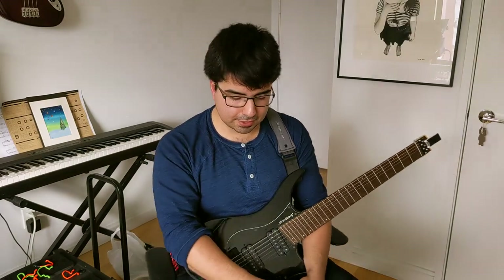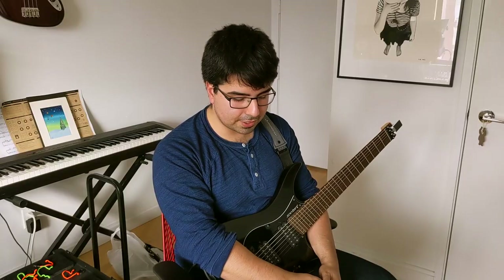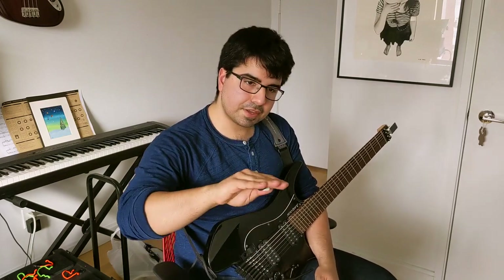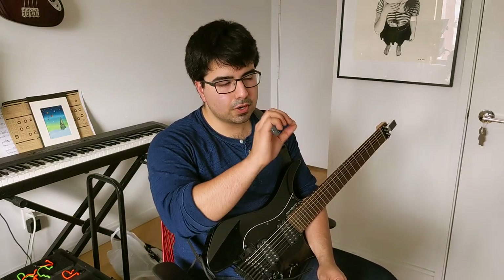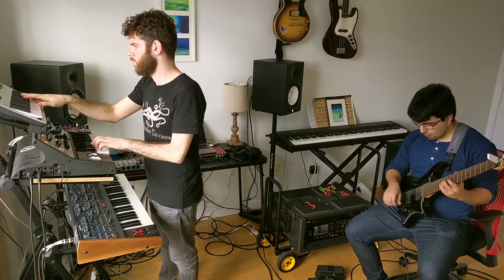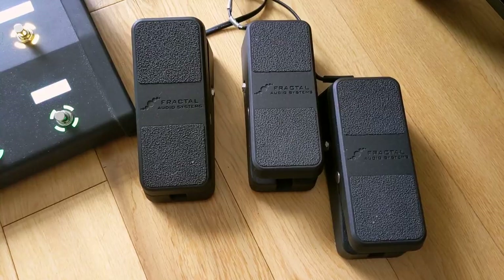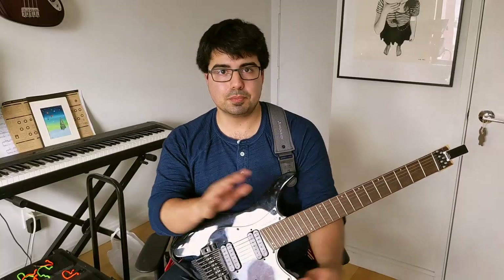I also have the Plus Pedal from Gamechanger Audio — you really can't replicate it, it's incredibly unique. You have control over the rise of when the hold comes in and when it fades out when you're recording new audio. I like to use it a lot in multi mode, which lets you record one hold and then layer sample over it again and again — up to five or six samples that cycle around, great for building soundscapes. The most important thing for me is having a volume pedal always on constant volume assignment — that's how I create my volume swells and loop pads.